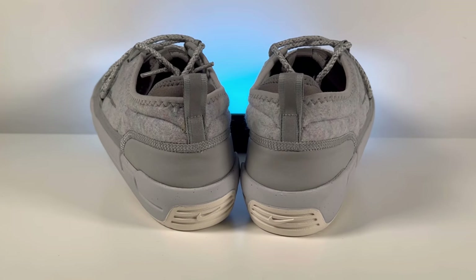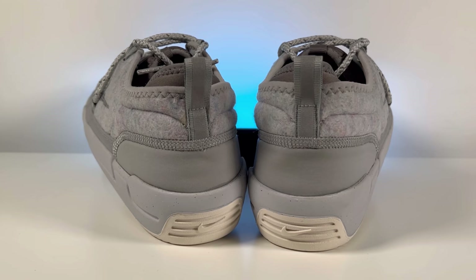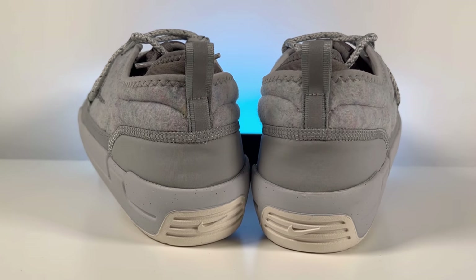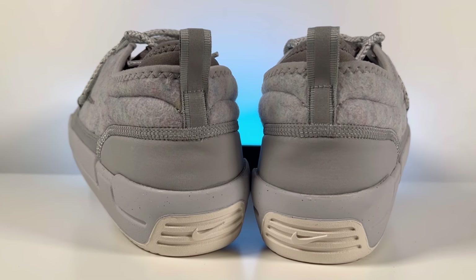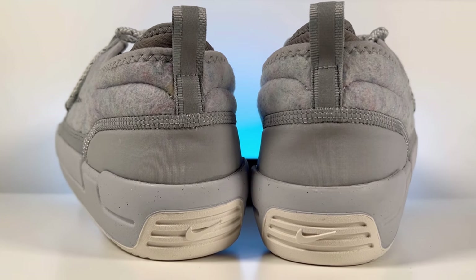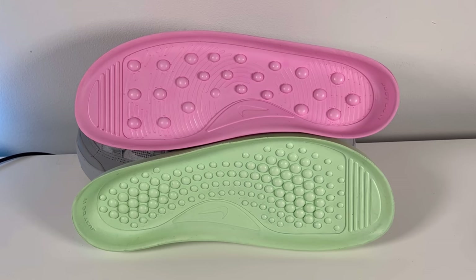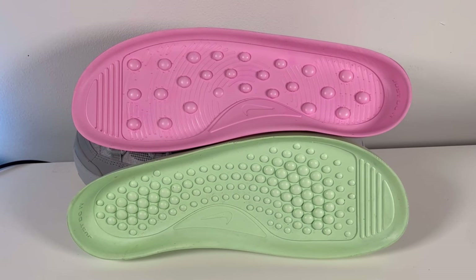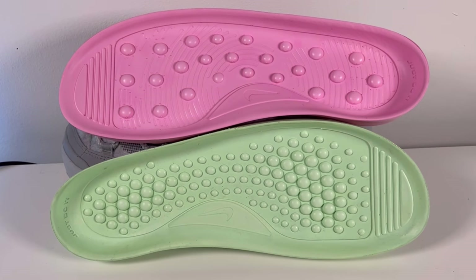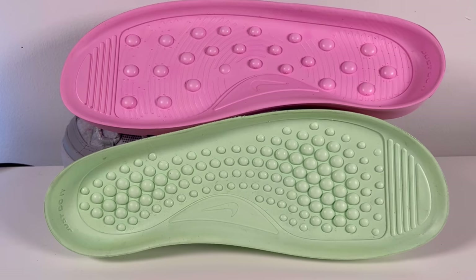At the back of the ankle section there's a pull tab — it's actually a small one, but it does help slide the shoe on. This one also has some reflective hints on it. Inside we have a pink insole which has a different pattern to the green one. So depending on which insole you decide to wear, you'll feel a different sensation.